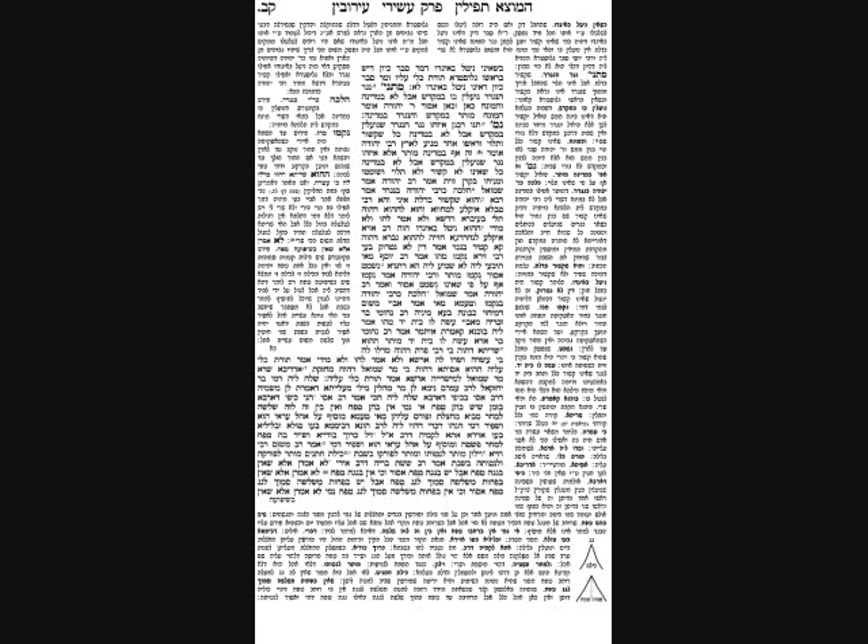The Gemara then addresses: what if there's a handle on the bolt? Abaye says that's like the case of a bolt with a knob — it looks like a pestle used for grinding and is therefore a kli. As long as it's a kli, it doesn't look like a building device; it looks like something temporarily used to lock, so there's no problem. The Gemara then discusses large objects — usually a very large object too heavy to move easily is Muktzeh. But the Gemara brings cases of large objects that are not Muktzeh because they're clearly defined as a kli.